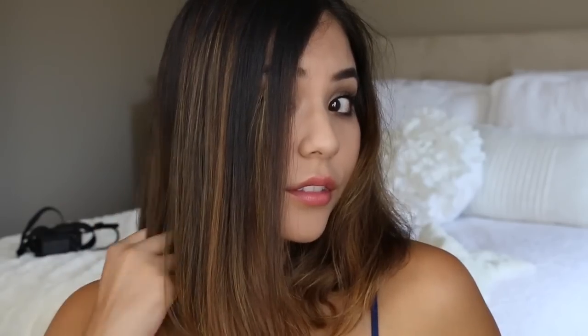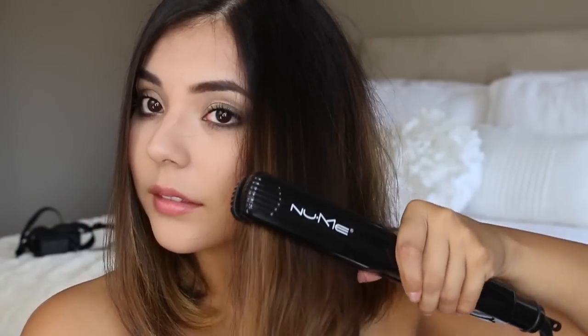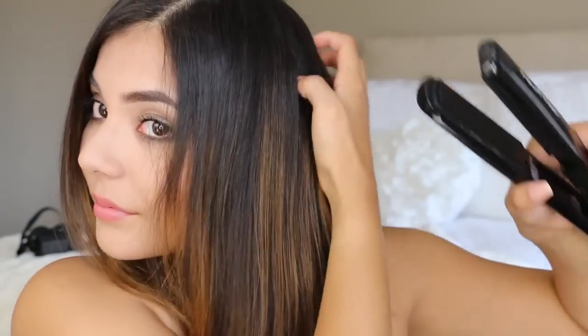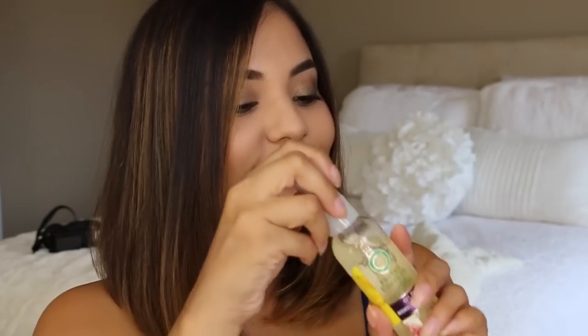I flat iron my hair from root to tip, then focus on the tips and curve them inwards to create a more polished look. Another thing I should mention is the smell — it smells exactly like Herbal Essences should, just like paradise. It has a really great fruity scent, a little bit like blueberry and a little bit like fig, and of course there's the cassia.